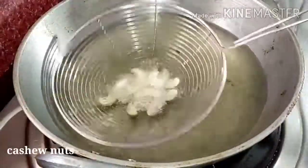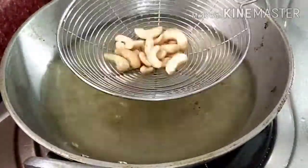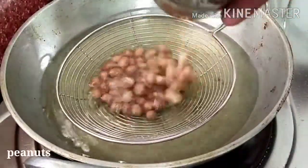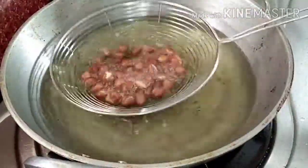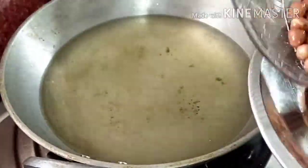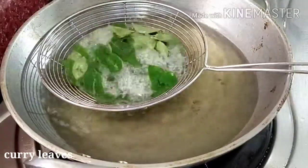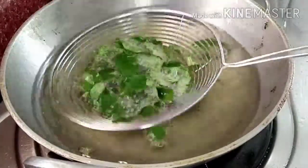Put in the oven. Fry it up on a hot plate and fry it using crisp heat.